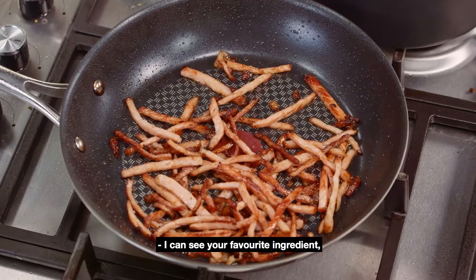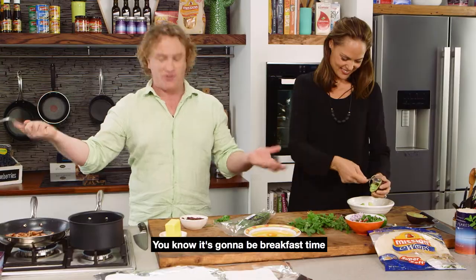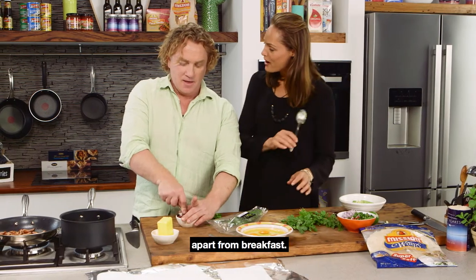In my pan here you can see some lovely crispy bacon — I can see your favourite ingredient! You know it's going to be breakfast time when the bacon's cooking. Mind you, you do put it in other meals apart from breakfast. Just about any meal I can, actually.